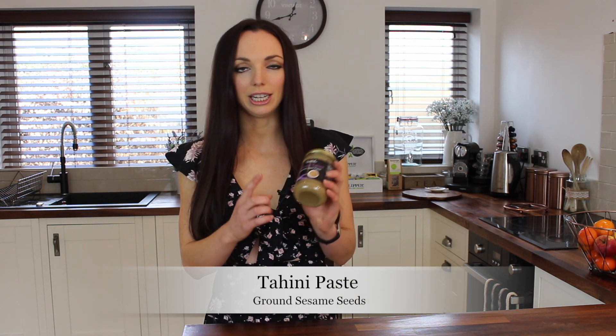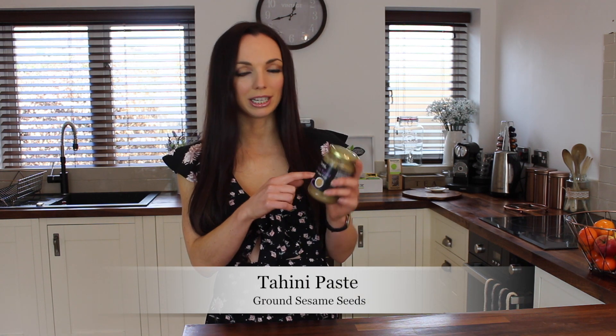Ingredients wise, the main one you'll need is tahini paste, which is basically ground sesame seeds. It's a great source of healthy fats, fibre and protein. I've got the whole tahini here but you can get the light one, and in my opinion that tastes better.